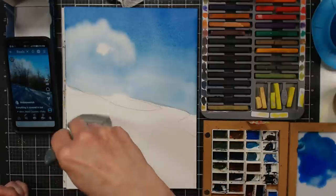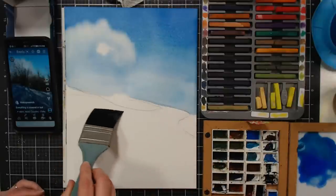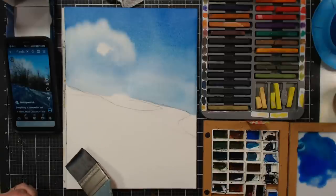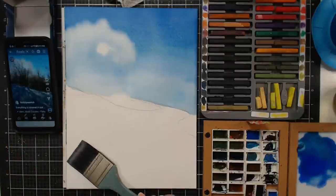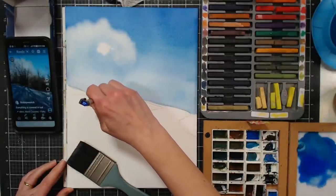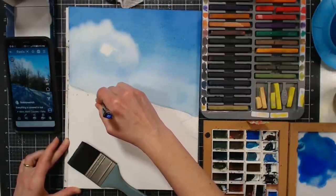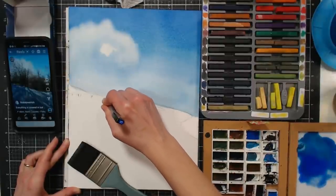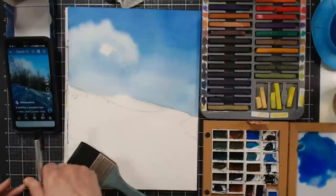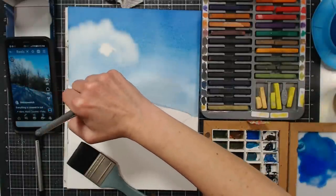I'm just applying water to the bottom and spreading it up, but not adding more water as I go further up. I wish I had thought to erase that one line — I'm going to see if I can sneak in and erase it. These little vinyl erasers are so good; they're white vinyl so they're not damaging. I don't want to erase where the paper's wet, though.